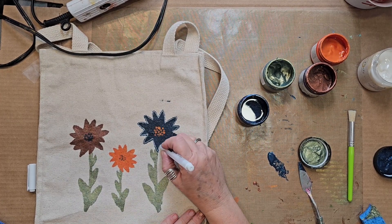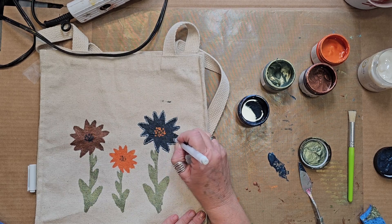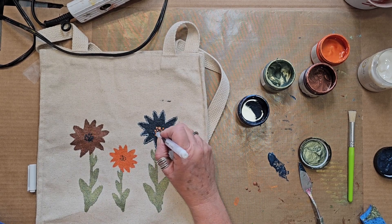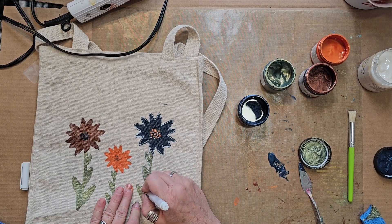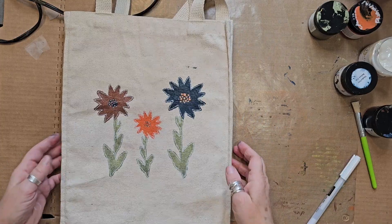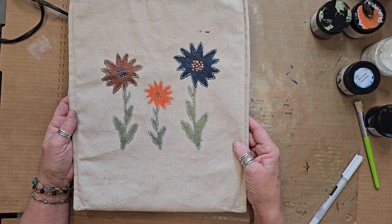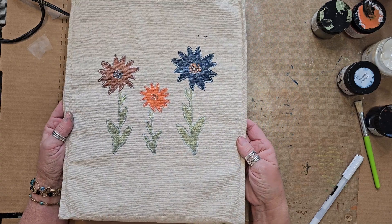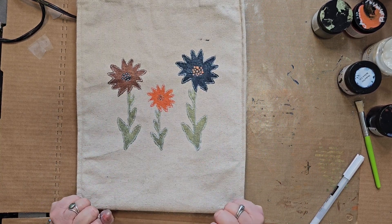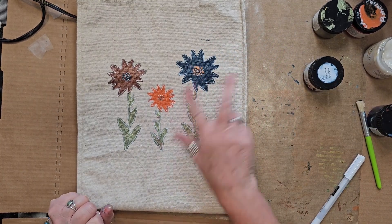Now I'm going in and adding a few details, outlining the flower with a white pen and making some little dots inside the circles. Before you start this process, make sure your paint is absolutely and totally dry. And there you have it — your own personalized market bag! I'm a bag lady, I love my bags. Hope you've enjoyed my tutorial on creating your own personalized market bag using the amazing Perfect Paints. Until we meet again, stay creative — bye!